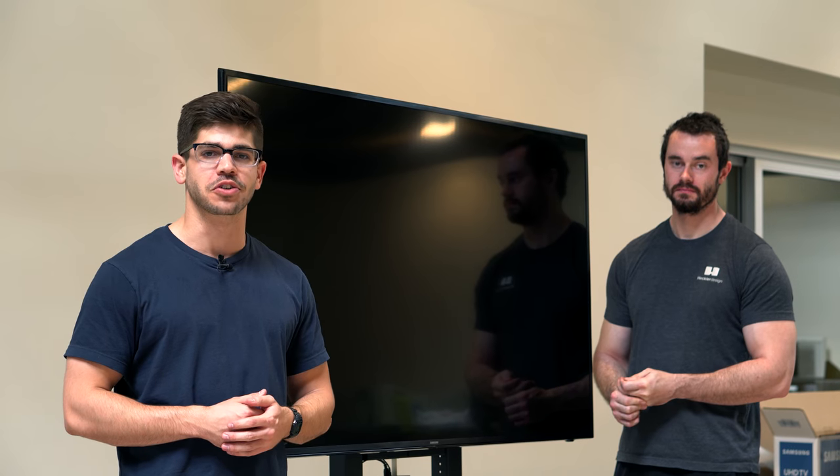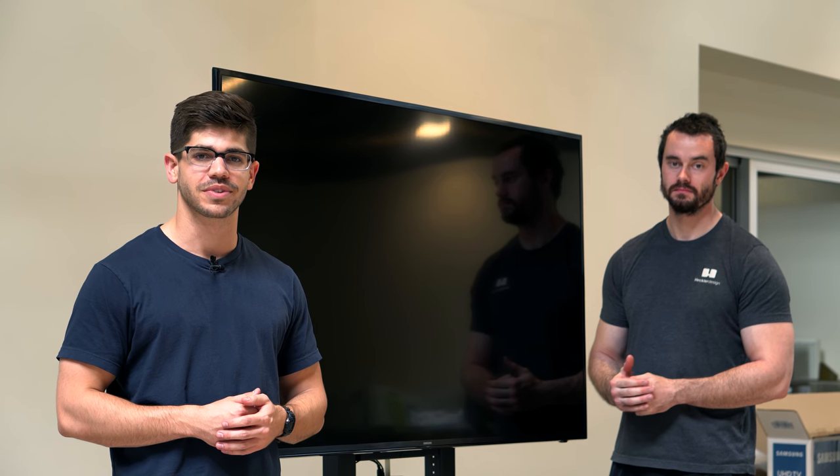And that's how you assemble your Heckler AV cart. If you have any questions, feel free to hit us up at service@hecklerdesign.com. Thanks for watching.